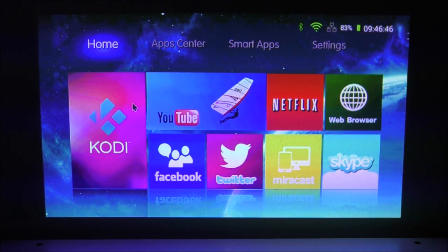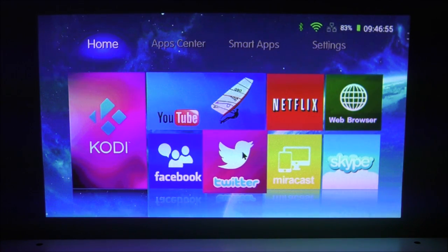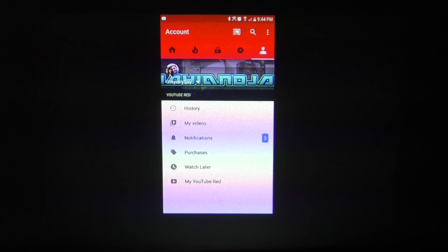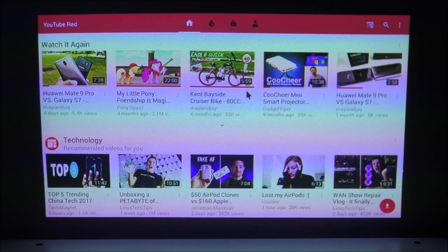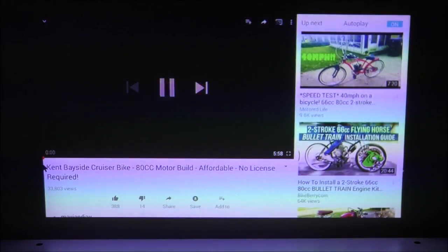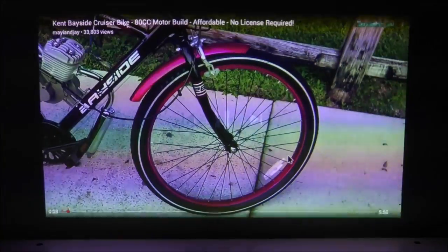Looking at the pre-installed applications, it came with Kodi, Facebook — which I'd recommend uninstalling and re-downloading from the Play Store — Twitter, Miracast, and YouTube. Miracast is working perfectly; I connected to my Samsung Galaxy S7 and it was smooth and fast. Opening YouTube, I'll play one of my older videos so you can see the projection quality. Note that the rainbow effect you see is caused by the camera, not the projector. The video quality on screen looks great at this size.